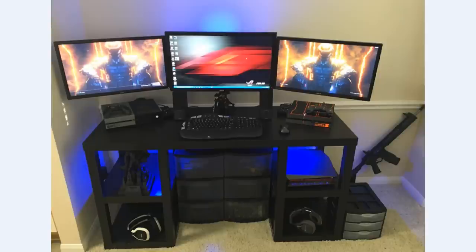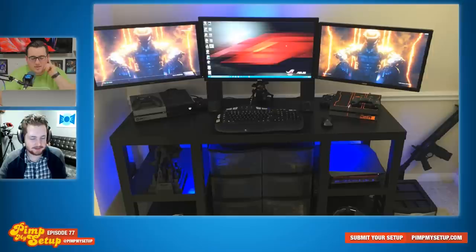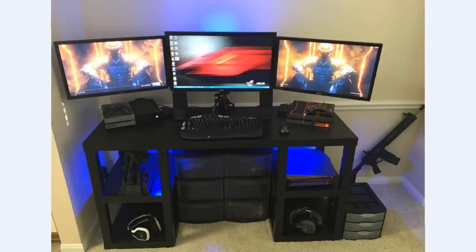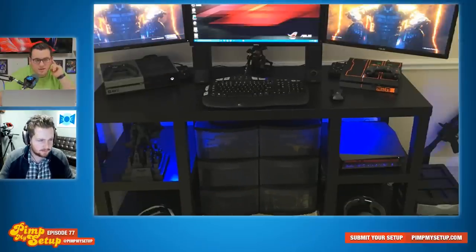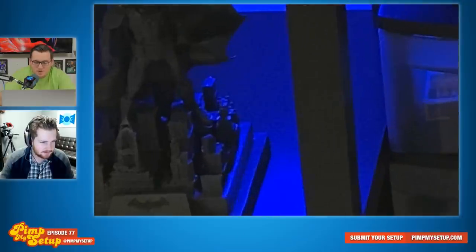The next setup was submitted by Mike. No leg space, and that's the most important thing to me when I'm chilling and playing a game — that's why I gave usability a low score. I imagine he did this to hide the cables, which is smart, but also no bueno. If you can't have all three of the same monitors, at least have the same two side monitors. I like the way the PS4 and Xbox One are set up — it kind of looks like they're rivals going at it. I like the display of whatever that 3D-printed-looking thing is, and the Astros, and that little Batman — or King Kong — figure. Mike scored a 76.